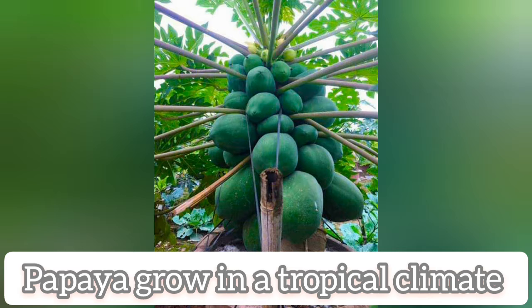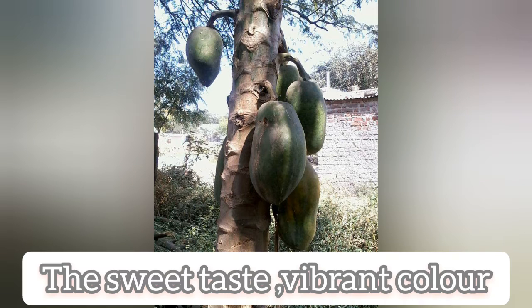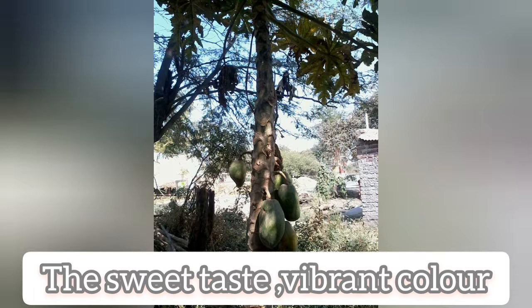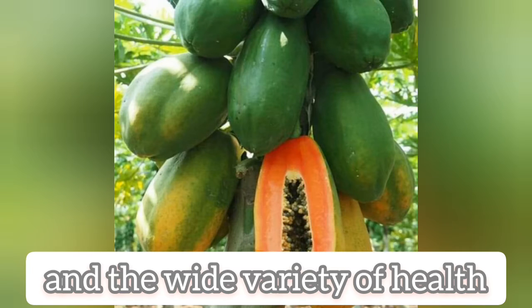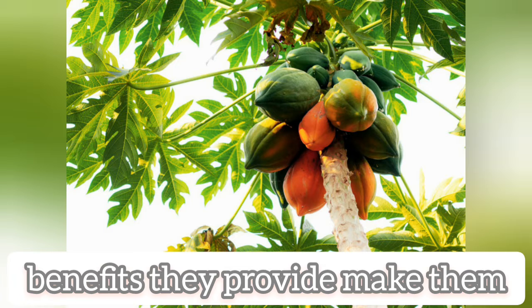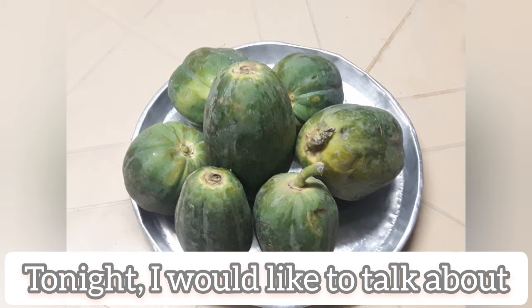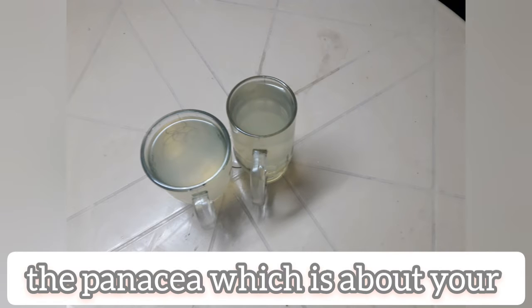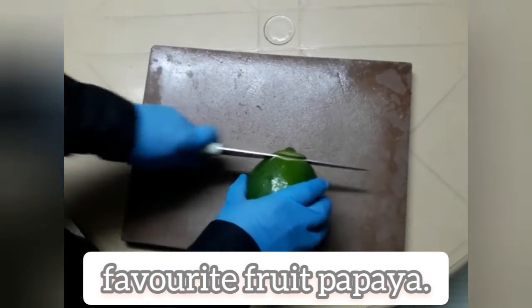Papaya grows in a tropical climate. The seed taste, vibrant color, and the wide variety of health benefits they provide make them a popular fruit. Tonight, I would like to talk about the Panacea, which is about your favorite fruit, Papaya.